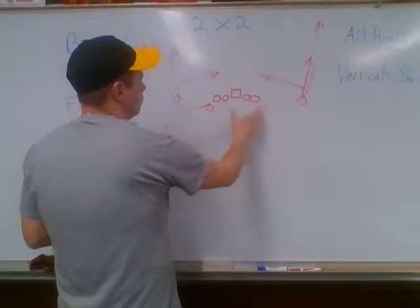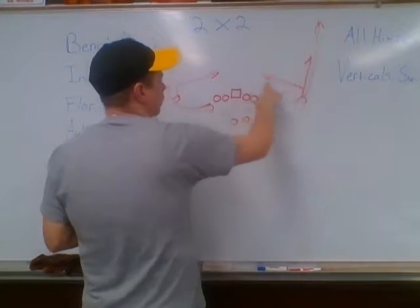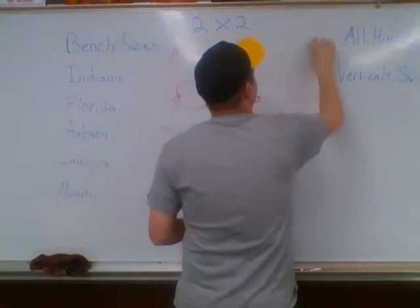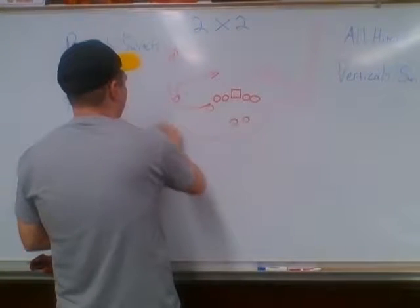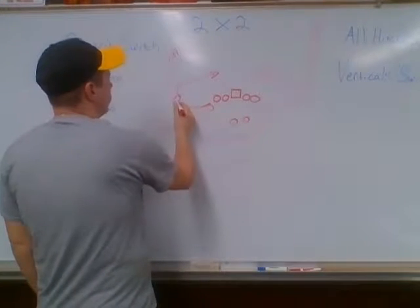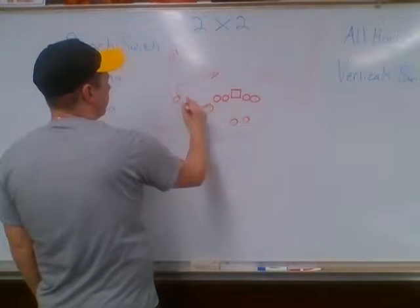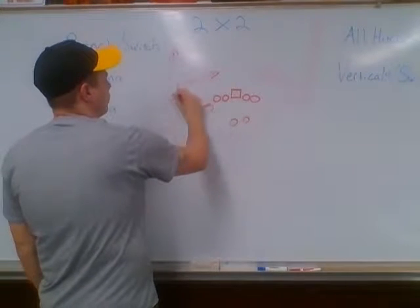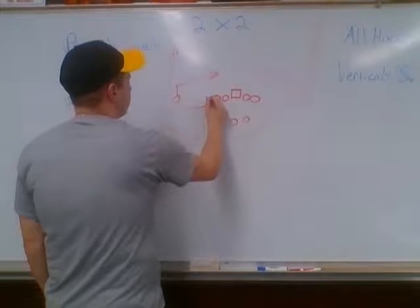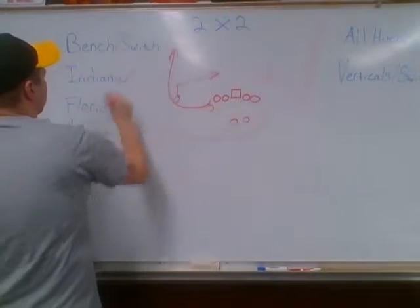It could be jet left or whatever — if you're the one-on-one guy and there's no other receiver over here with you, you've got to run a read route. Indiana is a slant-wheel: our outside guy runs a slant, inside guy runs a wheel. Our rule for slant is you want to occupy this space right here as quickly as you can — just one step and get right here. Wheel: jab step and get to the sideline. It's pretty simple. So that's Indiana.